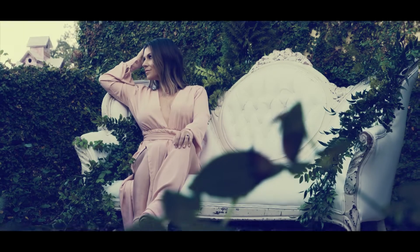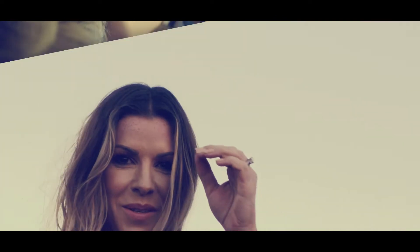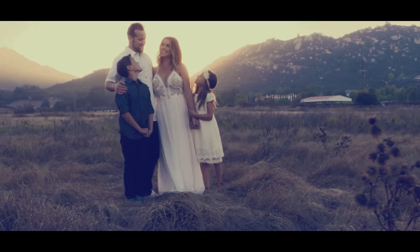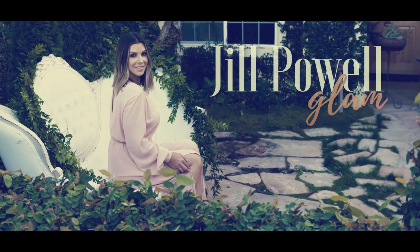Hey guys, I'm Jill Powell and today we are going to go over everything that you will need to know how to do your brows every single day. I get so many questions on how to do brows, and I feel you because this is what I am working with — it's not that cute. I'm going to show you everything you need to know, and remember everyone's brows are different. Some people may have a lot of hair, some people may have what I've got — a little leftover microblading and my 90s brow from plucking too much when I was younger. I'm going to show you how to get the proper brow for your face shape.